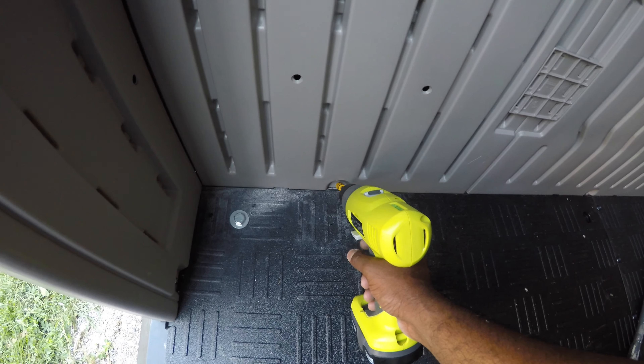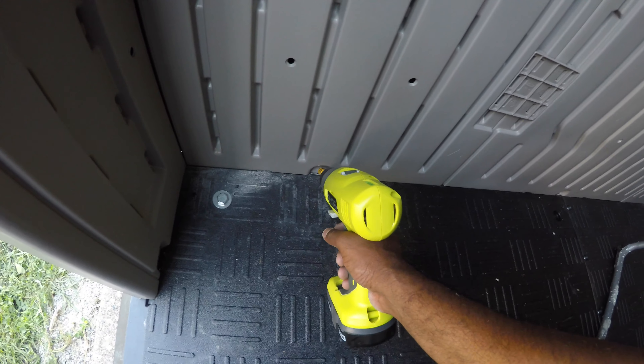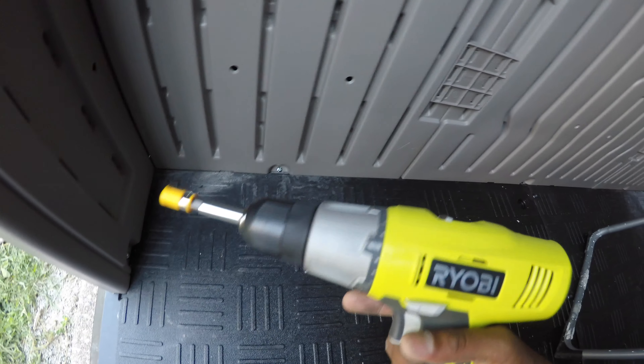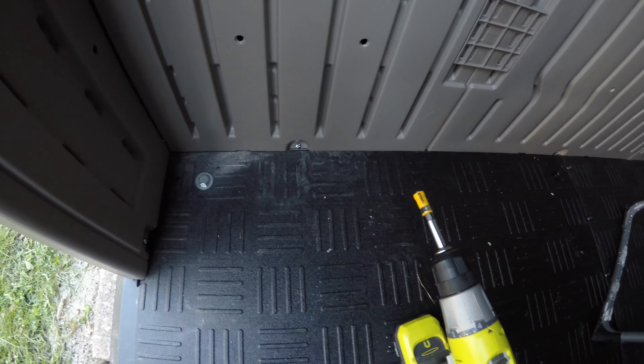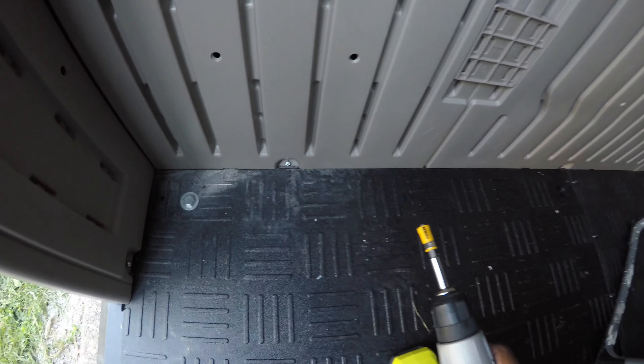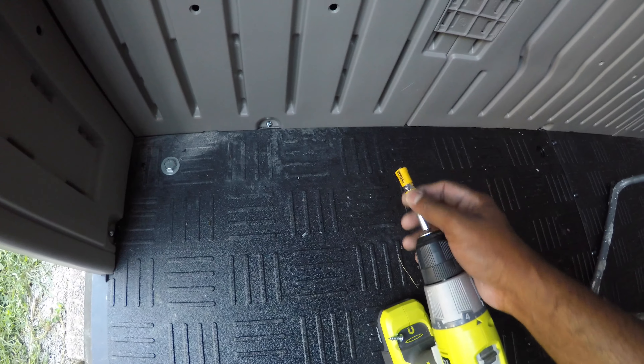With great difficulty I was able to put the final parts of the roof. You definitely need a second person — I was fortunate enough to have my brother-in-law here. I put all the nuts and bolts in and tightened up all of those as well.